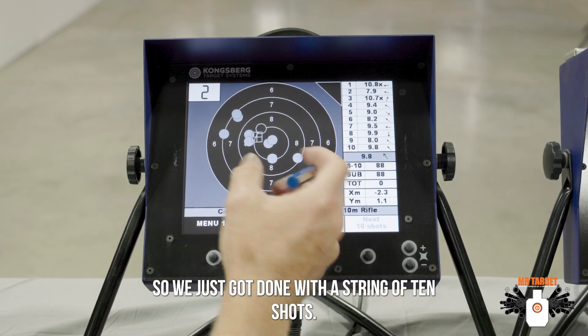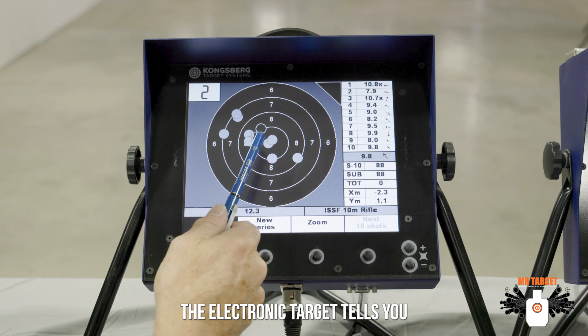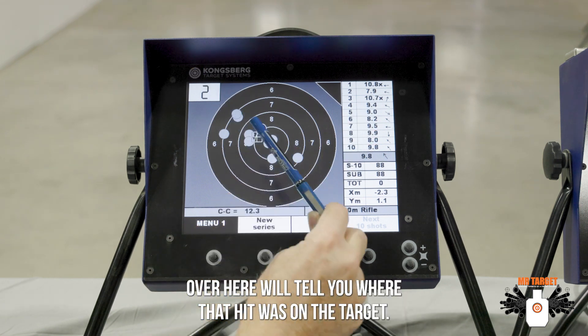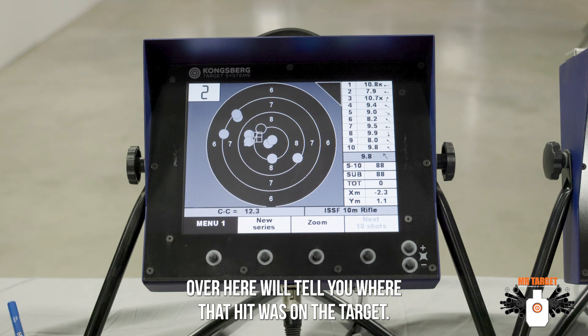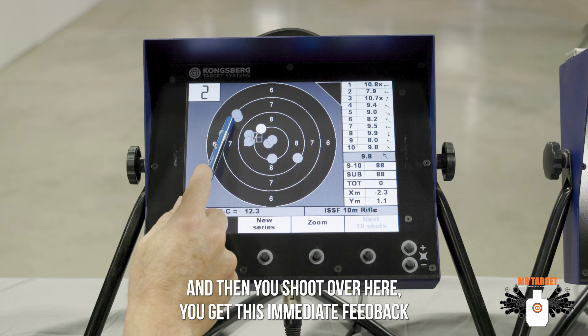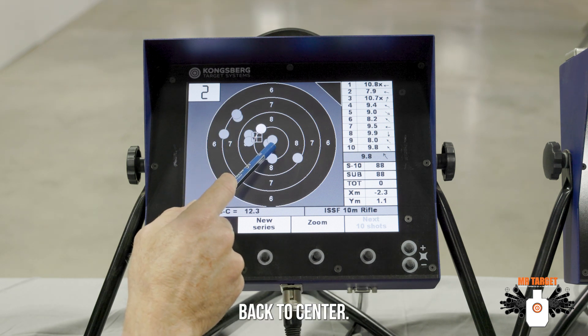We just got done with a string of 10 shots. The electronic target tells you where each one goes, and little arrows over here will tell you where that hit was on the target. The great thing about these is that if you make a foul like this and then you shoot over here, you get this immediate feedback where you can come back and correct back to center.